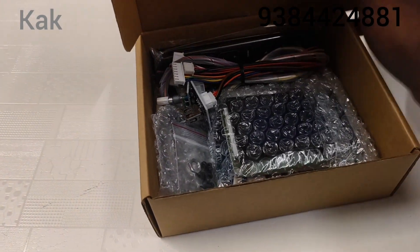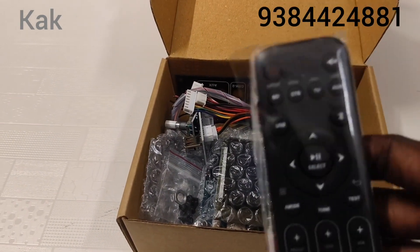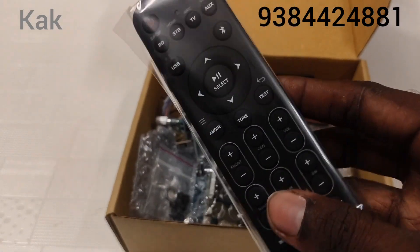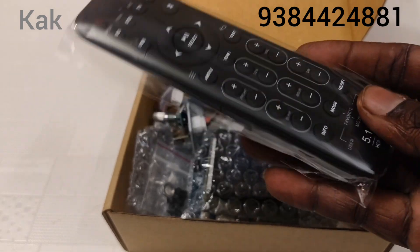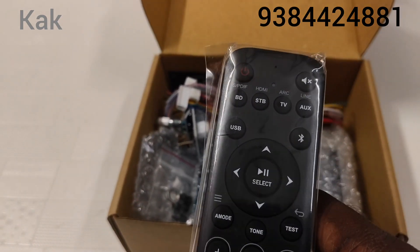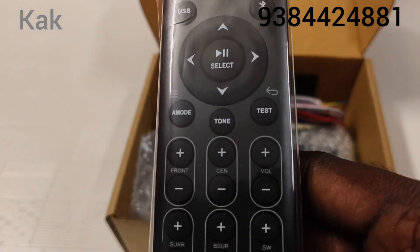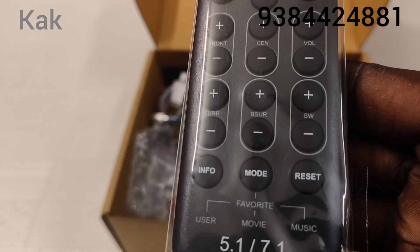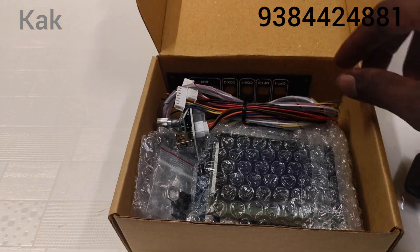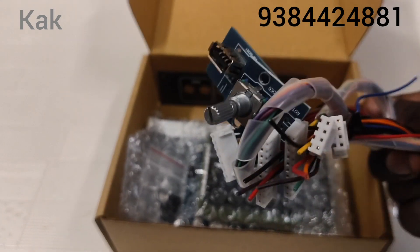We are going to upgrade to version 4 — we are going to add a 7.1 kit. We are going to use the FT-008 V4 Futec with Dolby DTS support. We are going to add a stock kit. Check the description. We are going to add a wiring kit, USB jack.